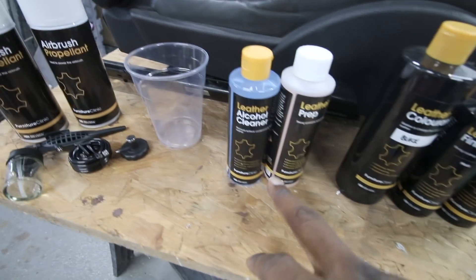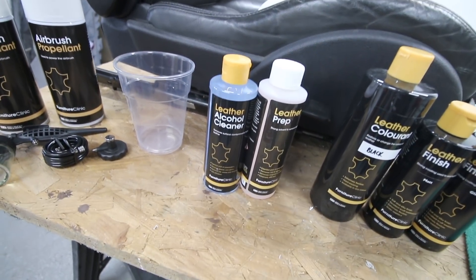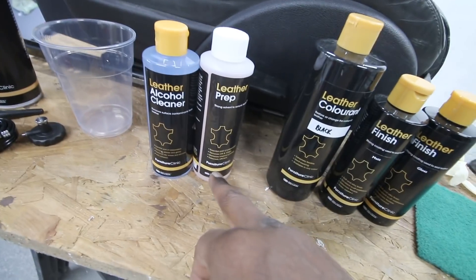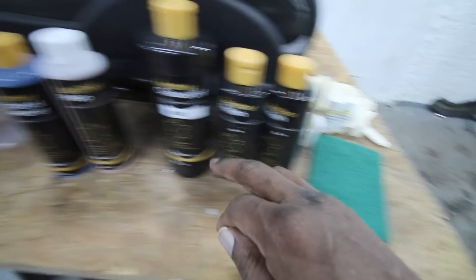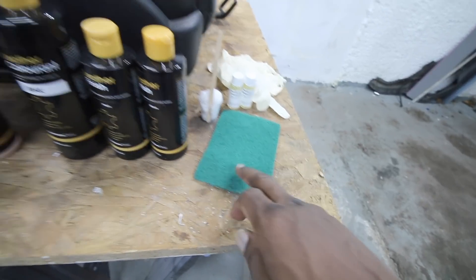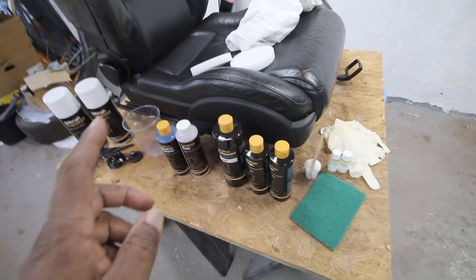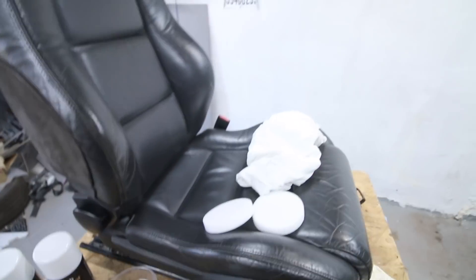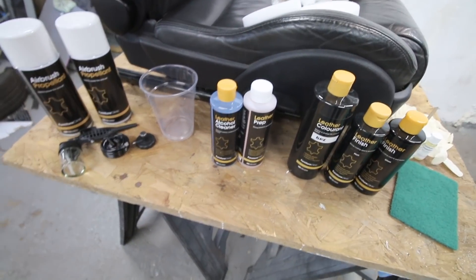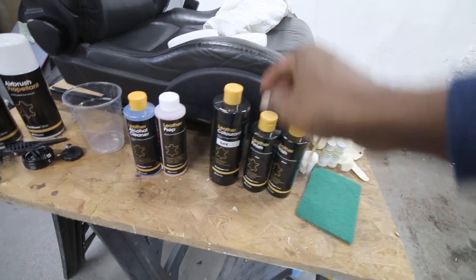You get a cup, some alcohol cleaner, and leather prep. We use the leather prep first with this scouring pad and some cotton buds. You soak the cotton buds in leather prep, rub the seat, and once the clear coat comes away you start to see the color come through on the pad - that tells you you've taken the clear coat away. The leather prep also removes any silicone. Then the alcohol prep takes away any remaining residue. Once that's done, we use the color - here is our color: black.